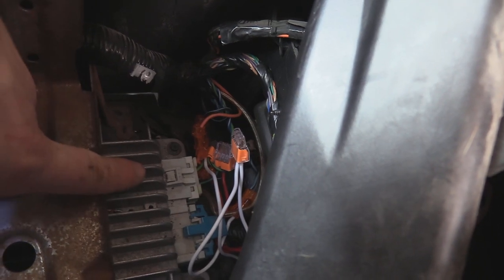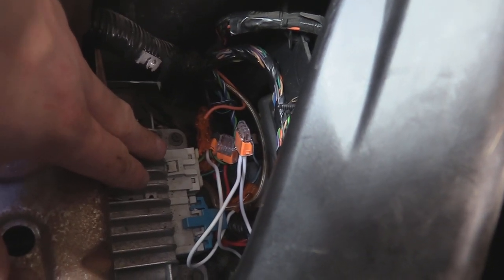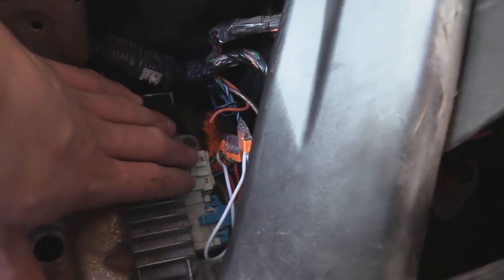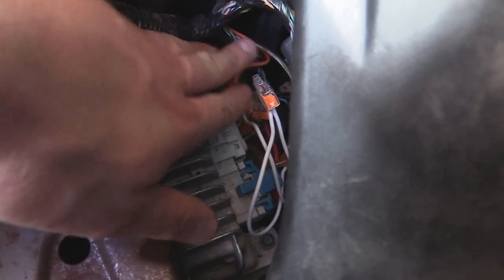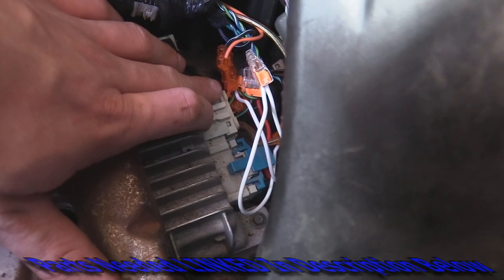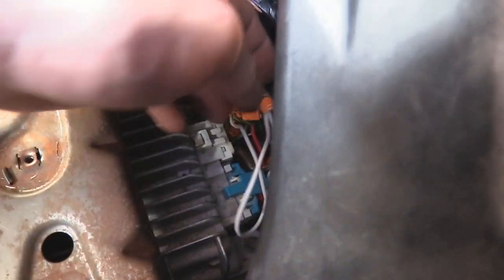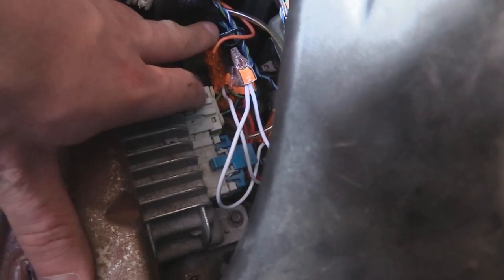If you just want to disconnect the factory sub and only use your new aftermarket sub, some people say that is better. What you'll do is tap into just the plug where the harness wires come out. The only wires you have to keep are the orange and black wire — those are power wires that turn on the amp — and then this clear one which is probably the ground.